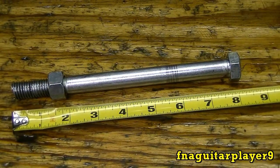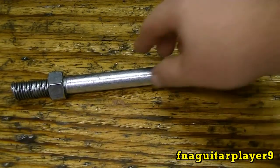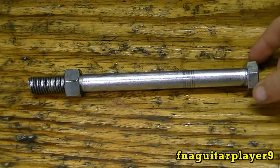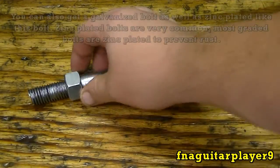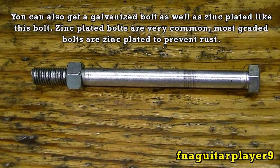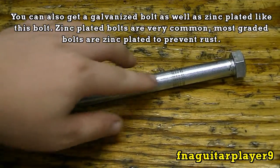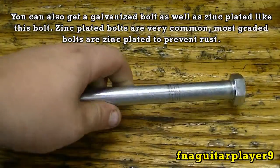Here's another bolt — it's eight inches long, a five-eighths bolt. It's a standard grade 2 bolt, but it's zinc plated. So if you left it out in the rain it won't rust. If you start scratching it, you'll rub the zinc coating off and it'll start rusting.